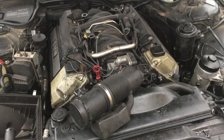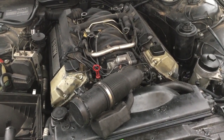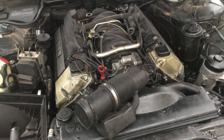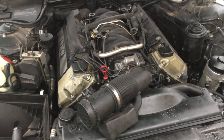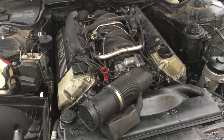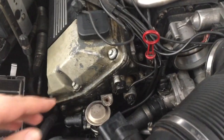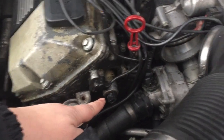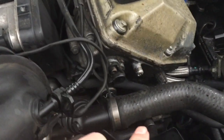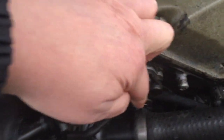I'm going to take you through the steps of changing the Vanos solenoids on an E38 M62TU — it's a 1999 year model. I'm just going to show you where they're located. There's one, and you've got one on the other bank, right there.